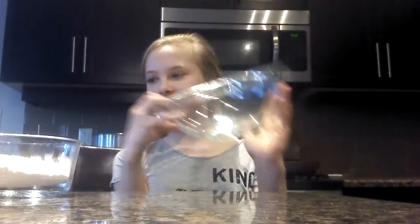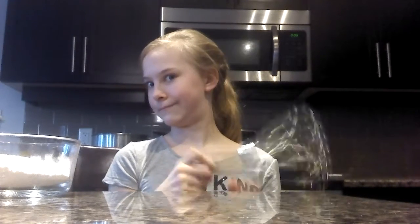You'll need a large mixing bowl and a whisk.